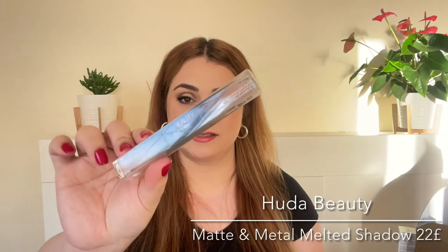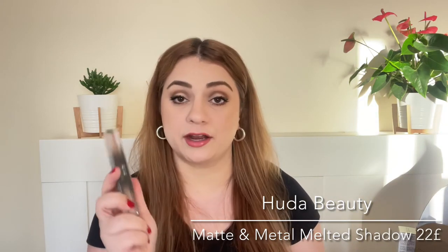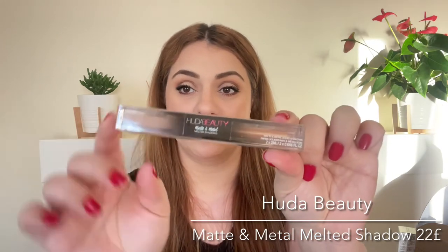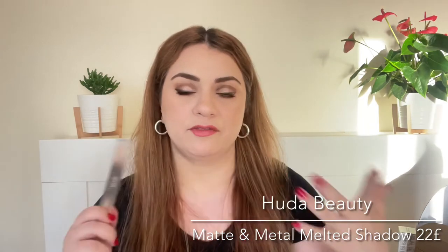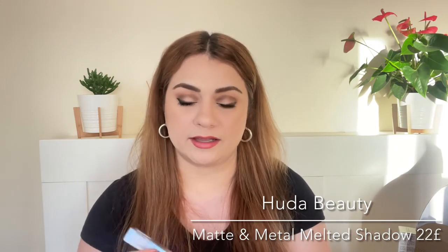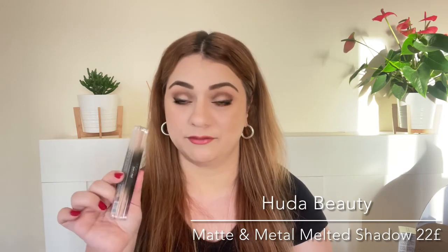This goodie bag has a lot of products. Next up is a full size by Huda Beauty — the Matte and Metal Melted Shadows. I have used this in the past in a different shade but I love the shade we're getting: one nude and one shimmery gold, very flattering shades on most skin tones. It is a great formula, I do love this a lot.